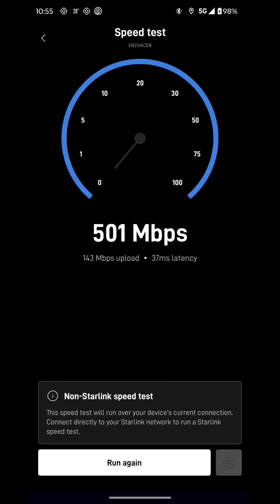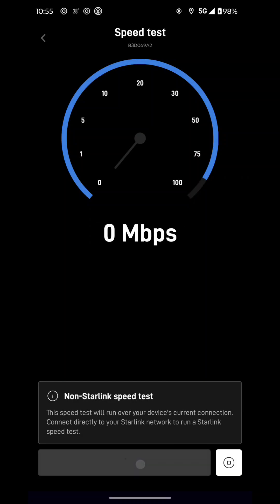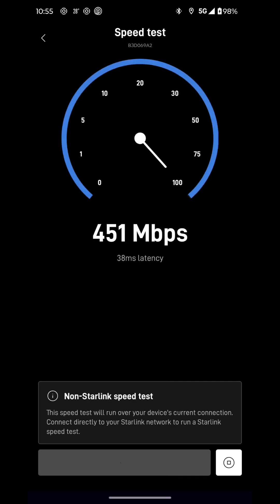Half a gigabyte. I'm currently paying for the $120 standard subscription from Starlink. And just in case, we'll run it again, because that's a pretty high number for the download speed. Sometimes it goes 300 to 500, but let's run it one more time just in case.